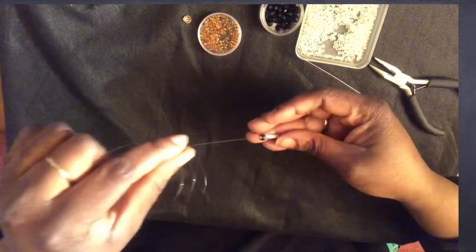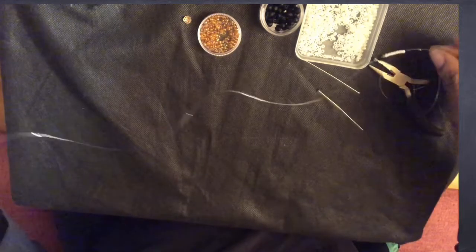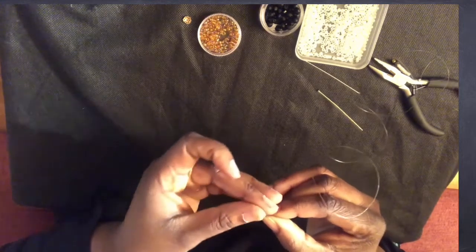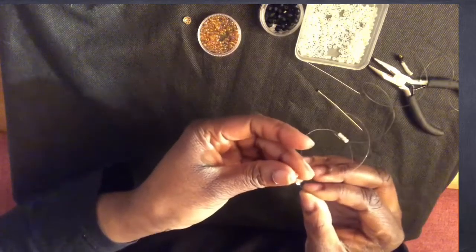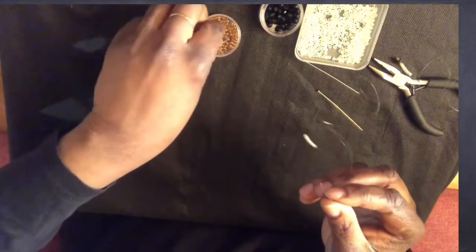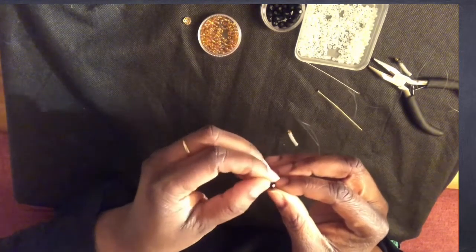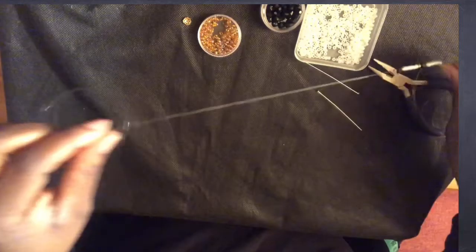Once I have that sequence, I'm going to continue doing this pattern. I start again with seven white seed beads, then one gold seed bead, one black glass crystal bead, and one gold seed bead. That's the repeating pattern.